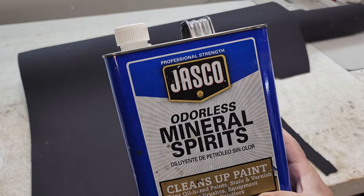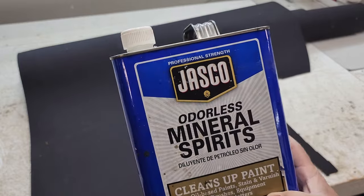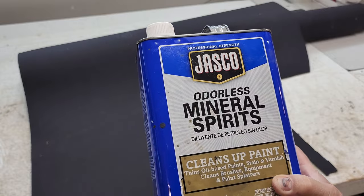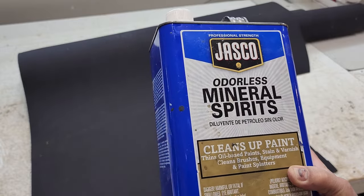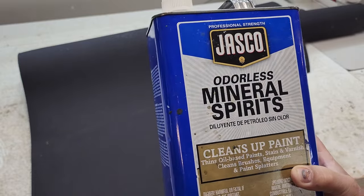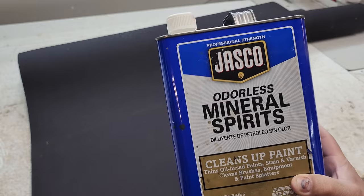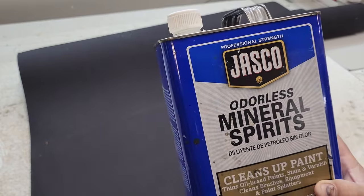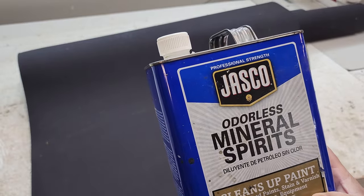What I use to clean up the glue works excellent and it's a lot cheaper than that stuff from that manufacturer — you know the one. You can get it by the gallon at the big box store, it's fairly inexpensive, and it works 100 percent of the time.